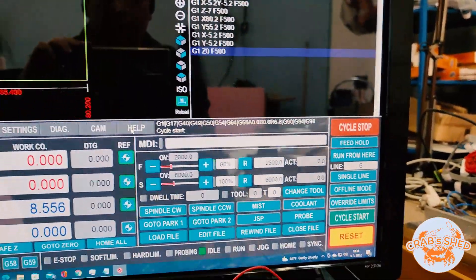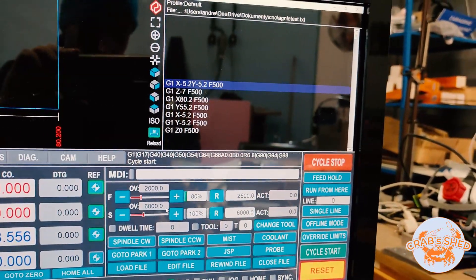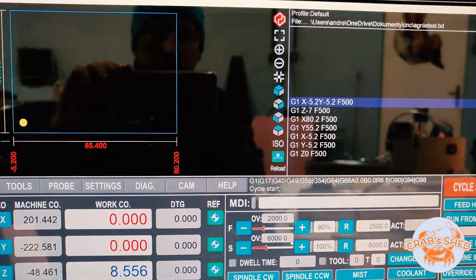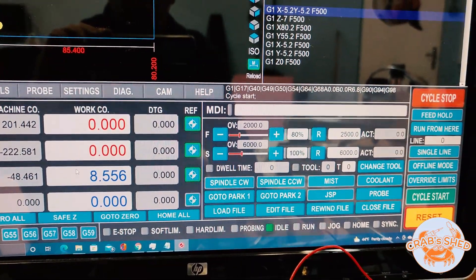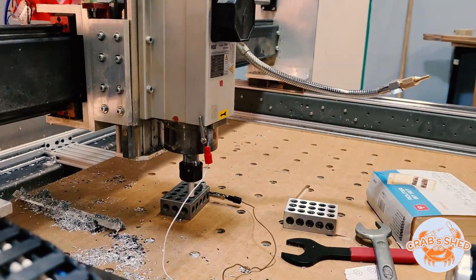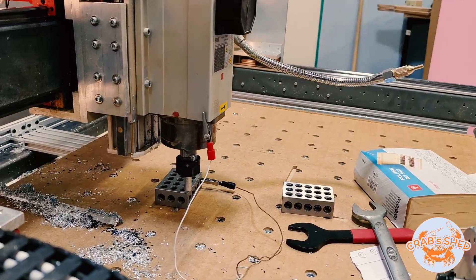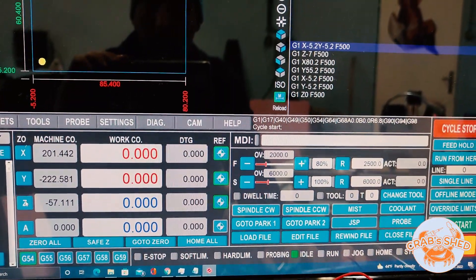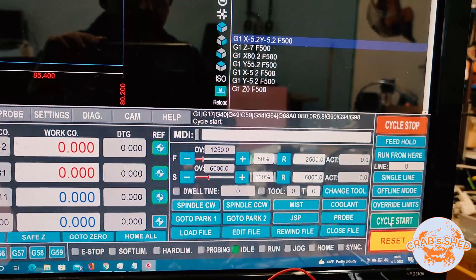I have a small test G-code which should trace around the part offset by just 0.2 millimeters. Let's lower the X axis a bit, set the Z to zero, and go slow — cycle start.